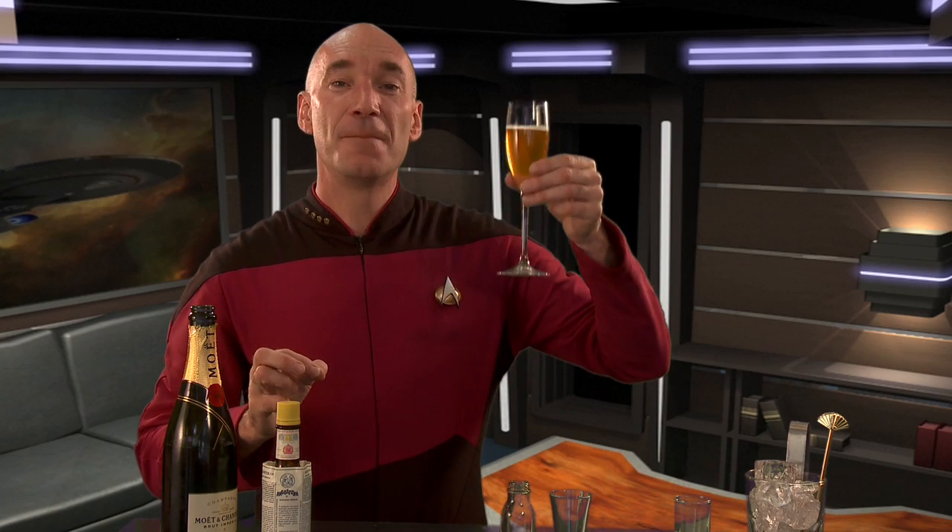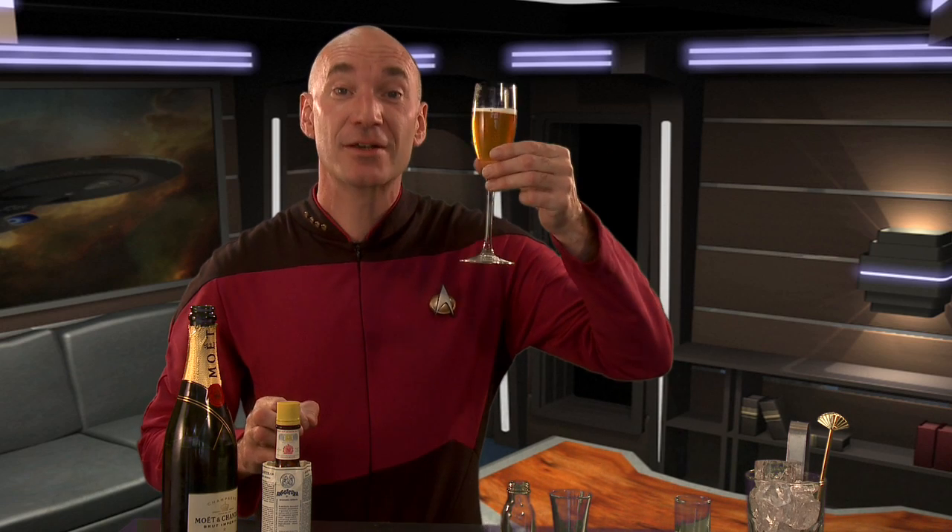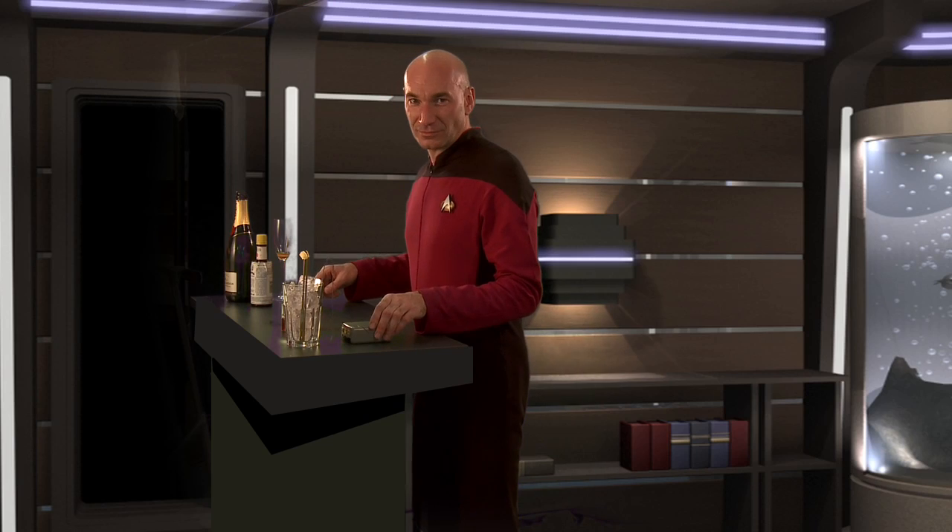This is the perfect captain's cocktail. Make it so.